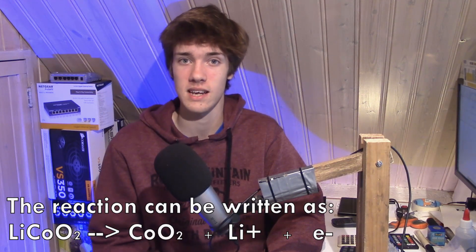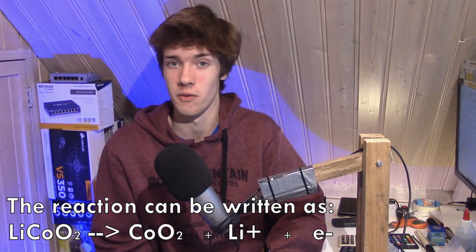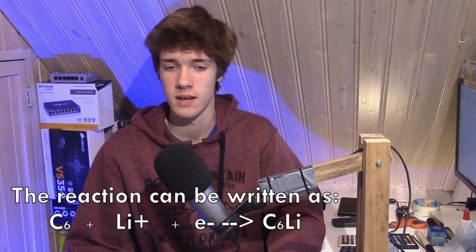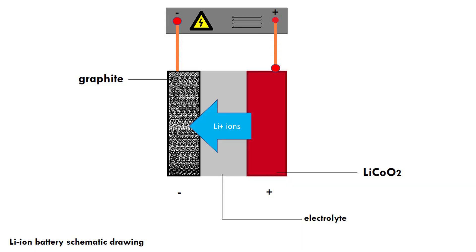Those lithium ions move into the electrolyte where all the other lithium ions are. On the other side of the battery, the opposite is happening: electrons are moving from the negative side of our charging device into the graphite, and lithium ions from the electrolyte are absorbed into the graphite to form a graphite-lithium combination. So on one side we're removing electrons and moving lithium ions into the electrolyte; on the other side, lithium ions are taken from the electrolyte into the graphite and electrons are pumped in by the charging device.